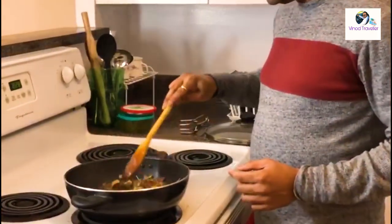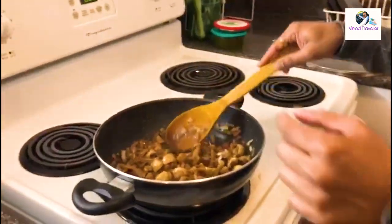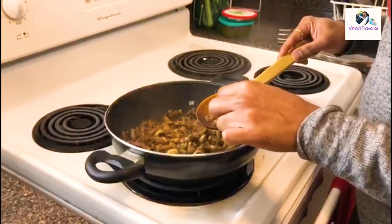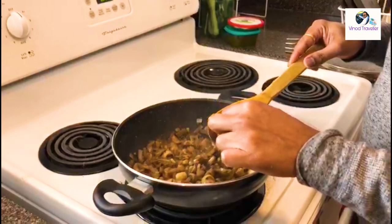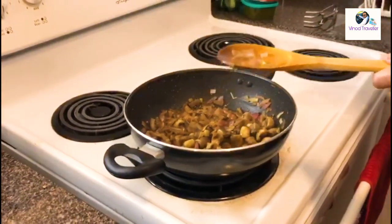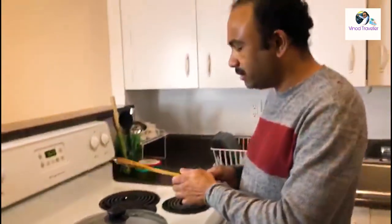We put it all in a little bit and put it down. We have reduced the gas a little bit and now we have a few minutes. We are ready for the final stage.